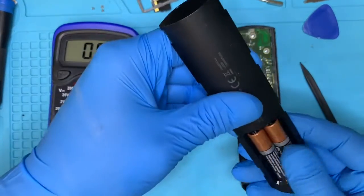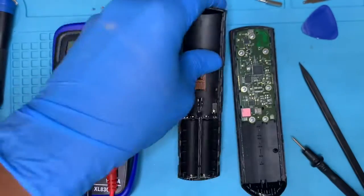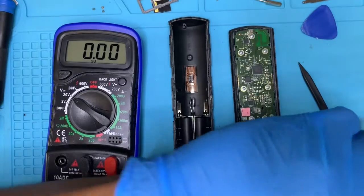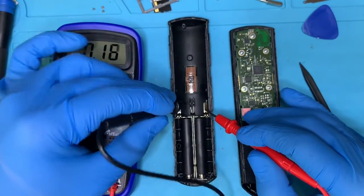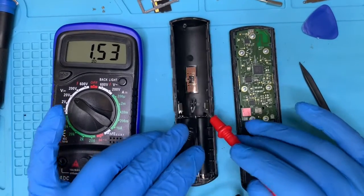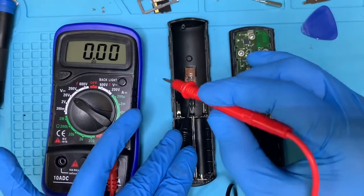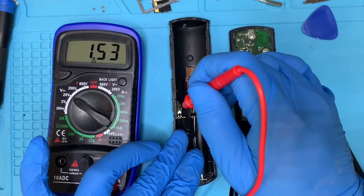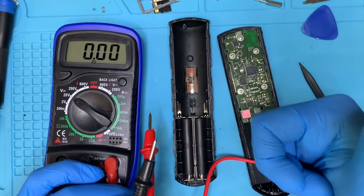What you would want to do is remove the back cover and ensure that you have two double-A batteries. It could be double-A or triple-A. Then test them using a multimeter. Here you can see I'm getting 1.5 and 1.7 volts.